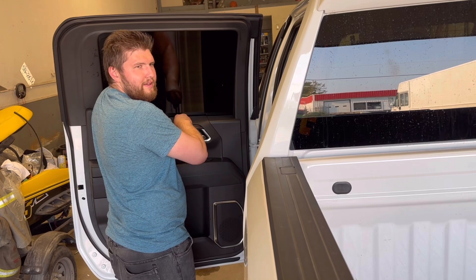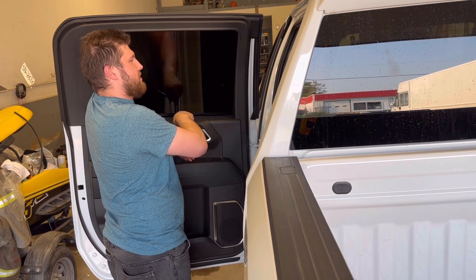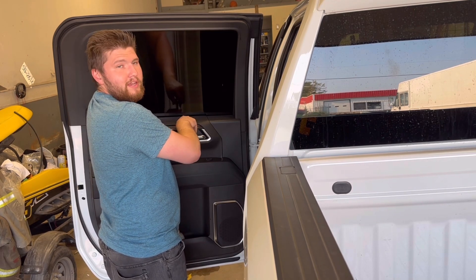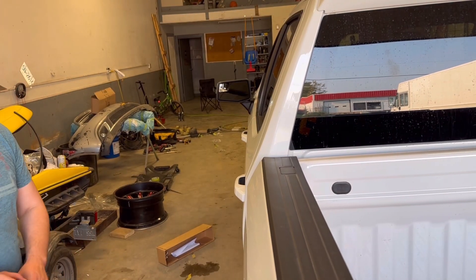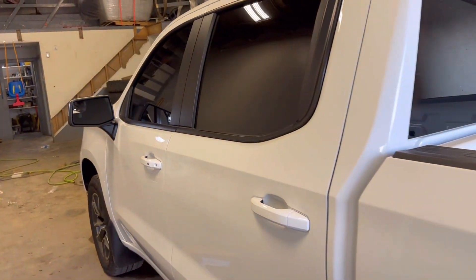So I've owned this truck for about 48 hours now — it took us two days to drive home — and it's already getting stuff done to it. Check this out. It's almost like it's a different truck right away.